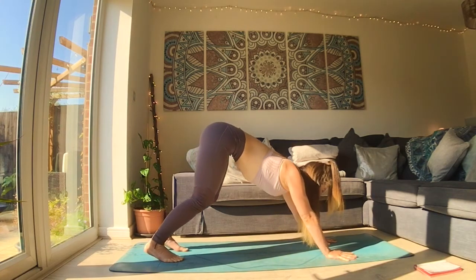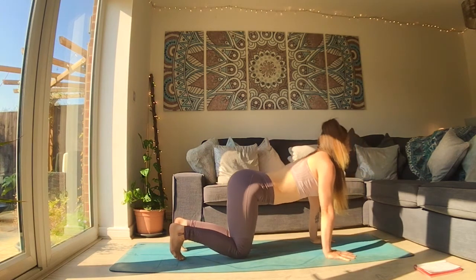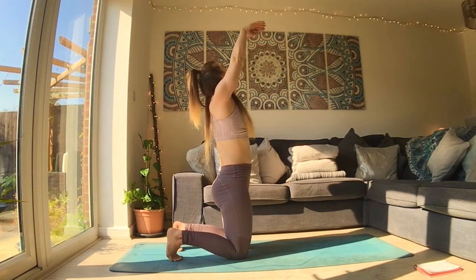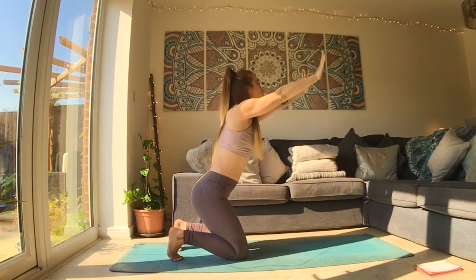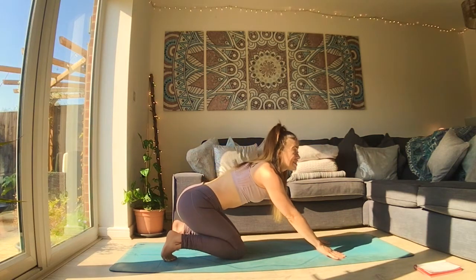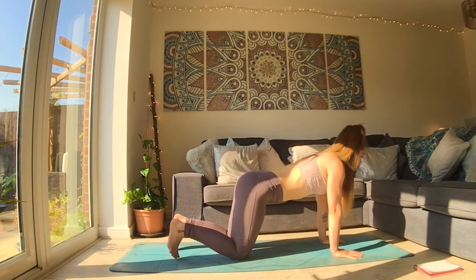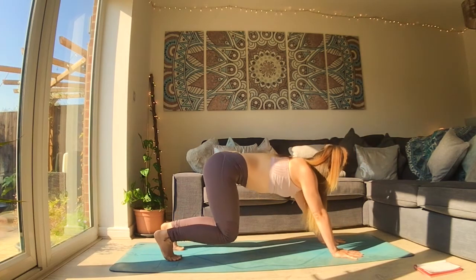Breathe in, flow forward, lower onto your knees. Breathe out, hips go back, tuck your tailbone. Inhale, press through your knees to lift up high. As you exhale, hips back, heart forward — active child's pose. Then inhale, come up into your tabletop. Exhale, slowly press yourself back to downward facing dog. We're not rushing through movements — slowing down allows you to feel.